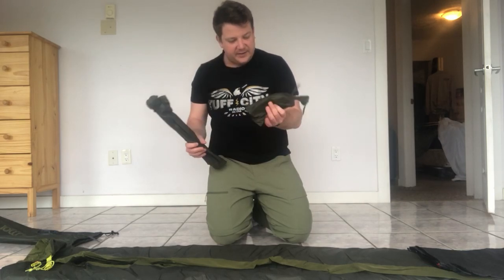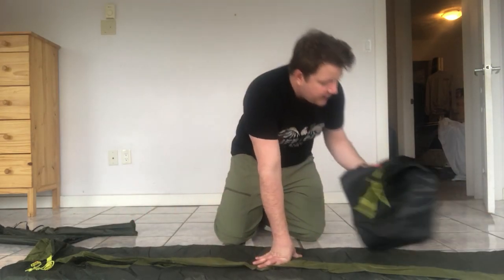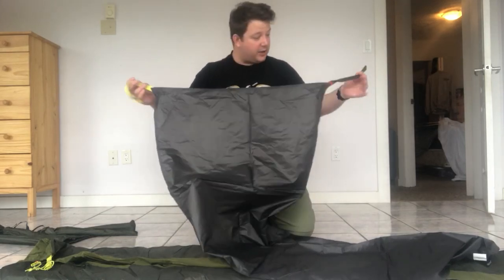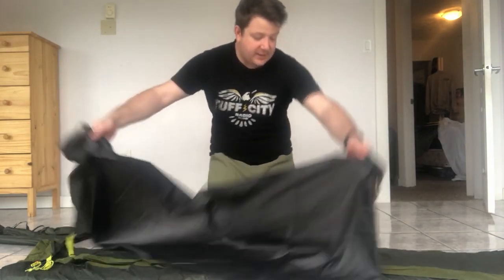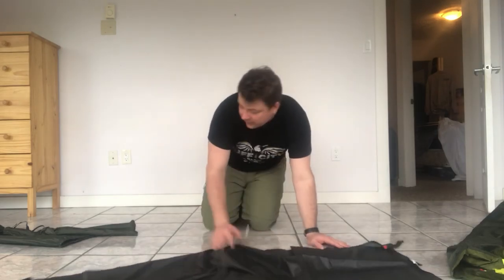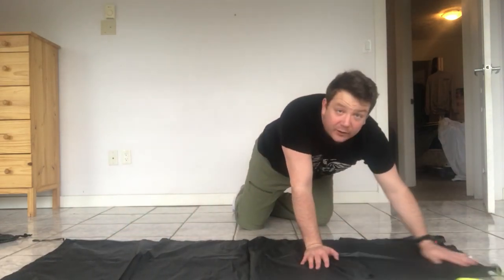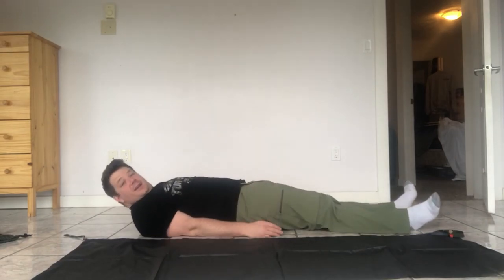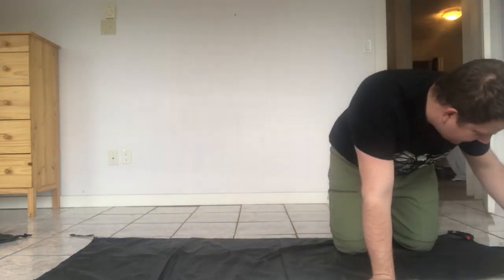So unpacking: we've got the poles here, and this bag has the guy lines and stakes. I don't need the stakes indoors — my landlord would get pretty mad. It does have a footprint, and the tags are colour-coded for the tent, which is pretty neat. I'm going to lay this out and do my best to set it up. It's a pretty small footprint; we'll see how much space there actually is when it's set up.